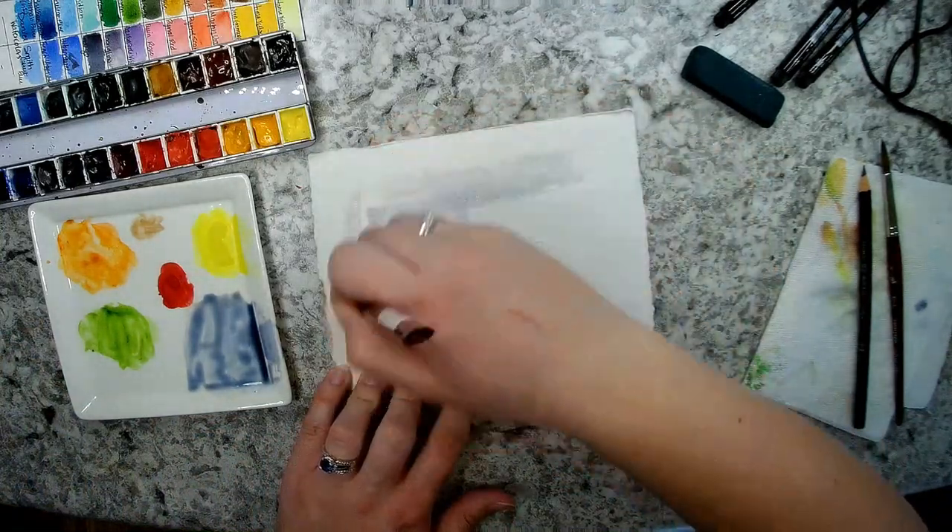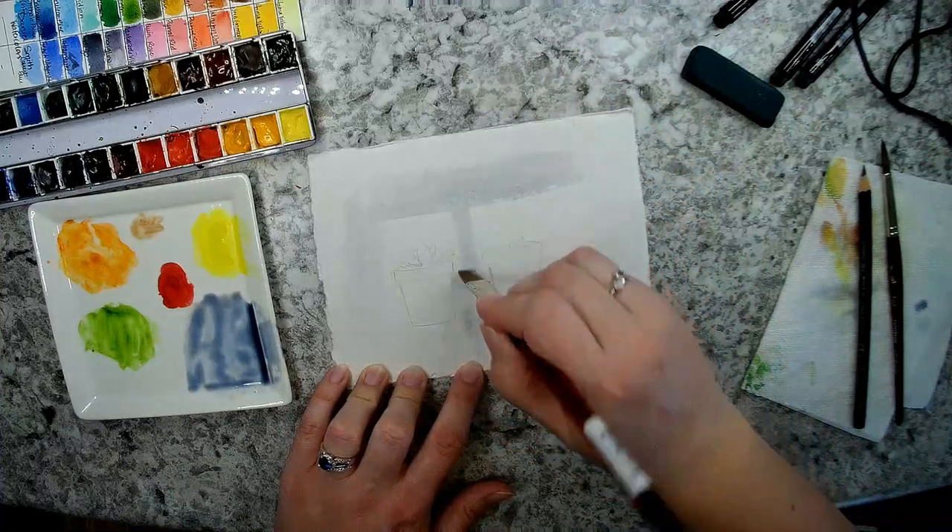I'm just going to add that in there with a little more water to blend it in.